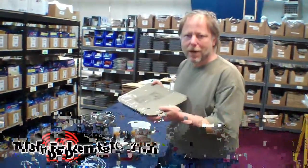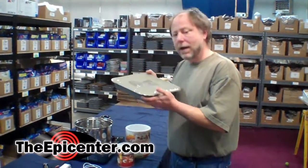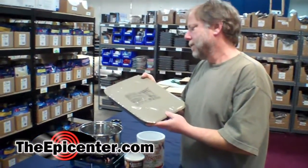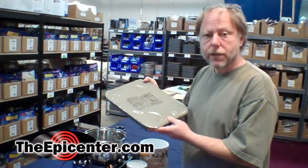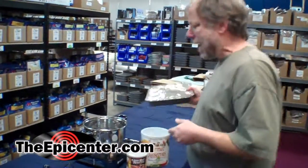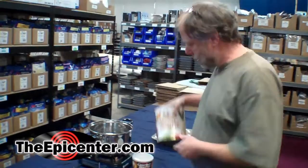Hi, I'm Brian from TheEpicenter.com. We're going to be doing another taste test on these MRE tray packs. This is beef roast in a gravy and we're going to be putting the gravy over mashed potatoes that we're going to be making today.